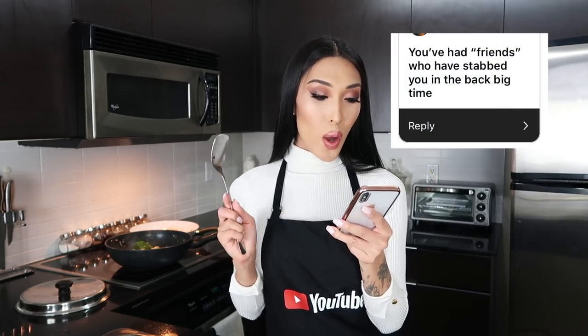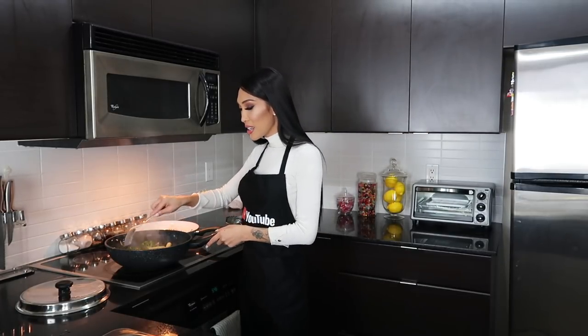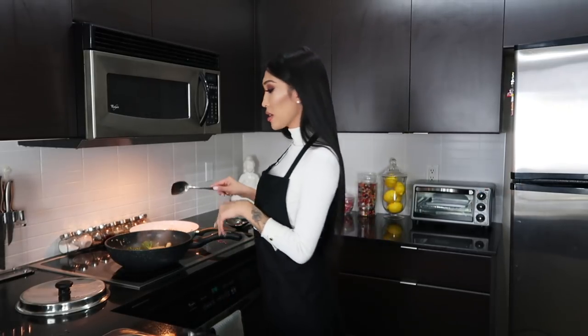You've had friends who have stabbed you in the back big time — absolutely. I think it's very hard being someone in the public eye because a lot of people aren't genuine with their intentions. A lot of people want to chase that clout. Being in this industry, I've gotten used to it and I know if you're real or not. I've definitely gotten smarter — if I sense any snakey ways, I notice it right away.